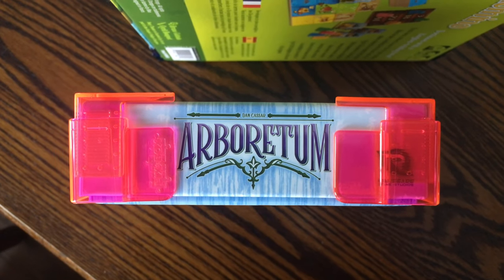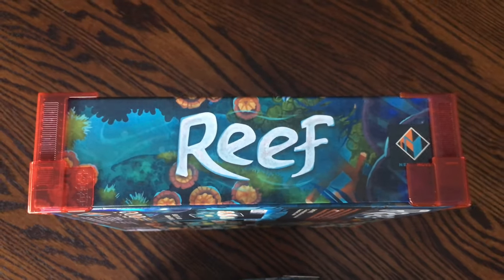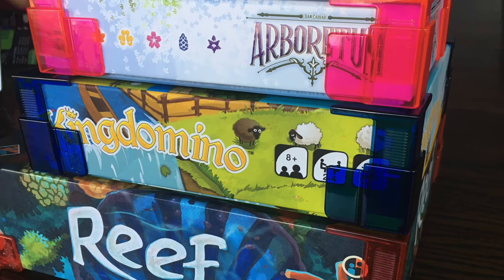Hey everyone, board game Brody here with Meeple Mountain. As you know, we love our board game accessories and there's just something about having a solution to a problem that board games face regularly. In this case we're talking about fixing the box, by Fix the Box.